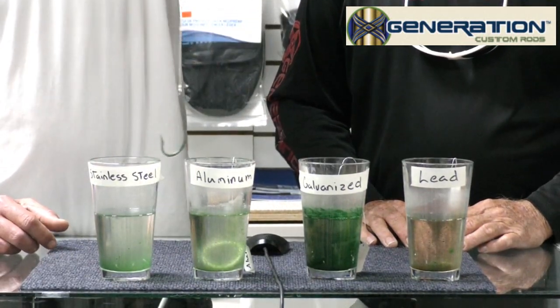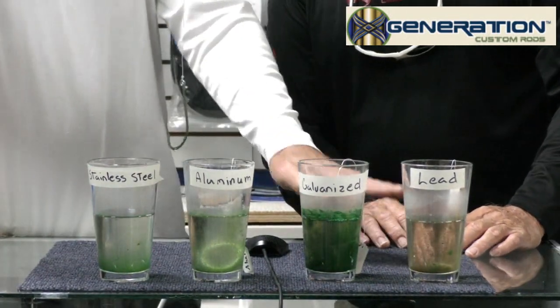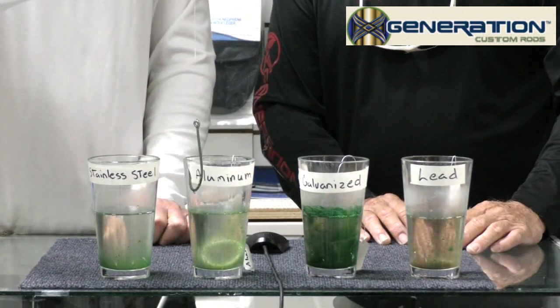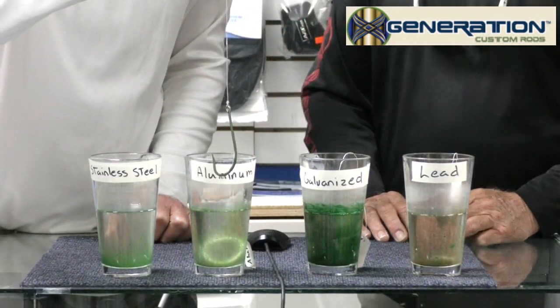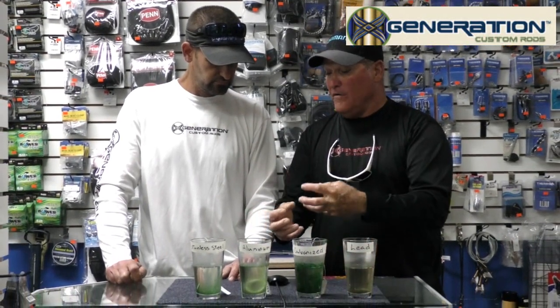And here's your stainless steel. The stainless steel almost looks brand new still, although the water is definitely changed. It's funny how the lead container has the clearest water of all of them. I'm wondering if that lead is so potent that it won't allow nature to do her thing — if it inhibits any algae or mildew type growth. You want to take a sip and see what it tastes like? I don't know, man.